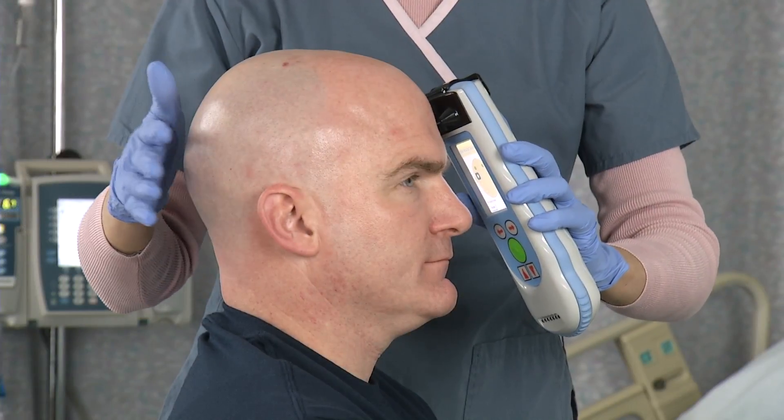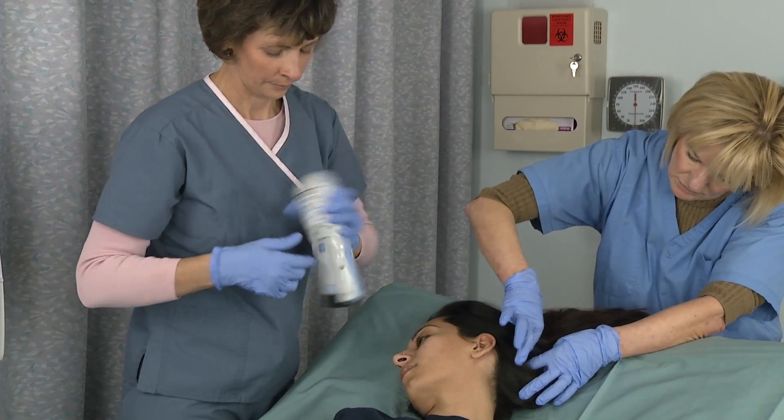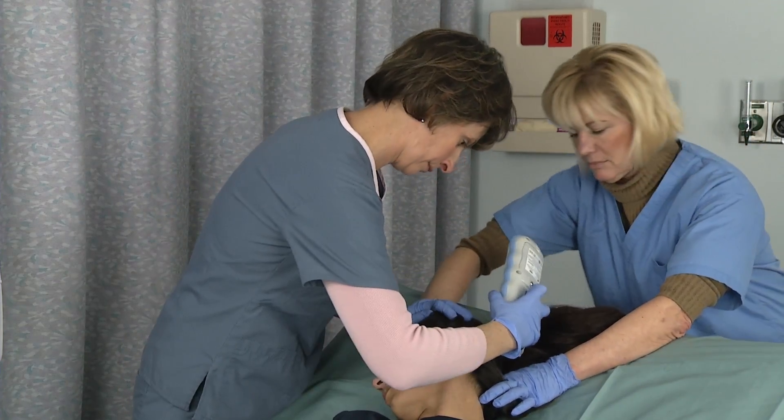Always support the head of the patient with the opposite hand to ensure constant contact and patient comfort. If the patient is bedridden, ask a team member to help turn the patient slightly on their side to take the occipital measurements.